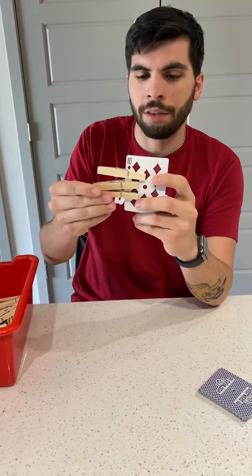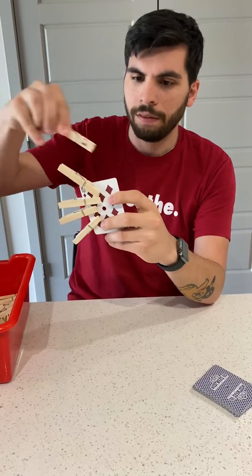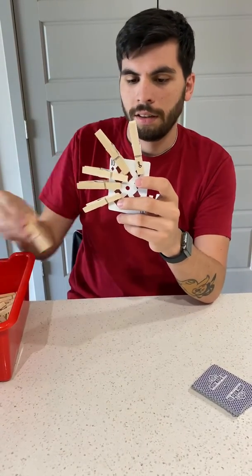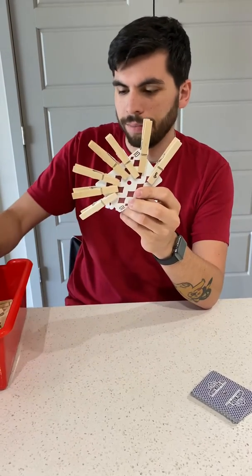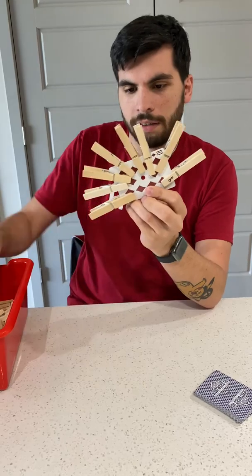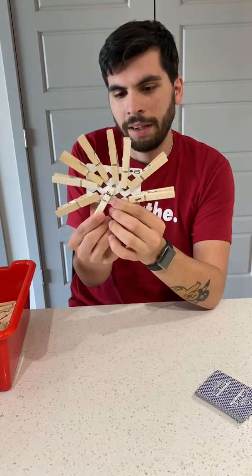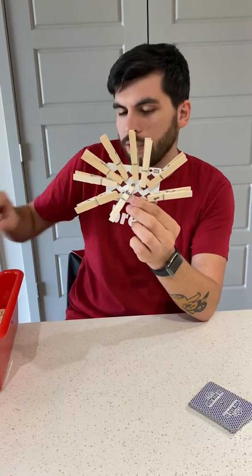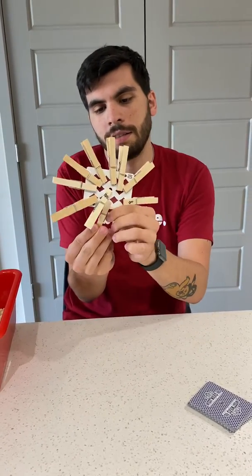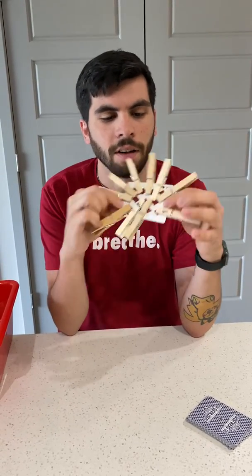Let's see, so I got three, four, five, six, seven, eight, nine — oh no, it might get my finger, you got to be careful — make sure you don't hurt yourself doing these — and ten. Now that's a lot of clothespins on here, does it match?